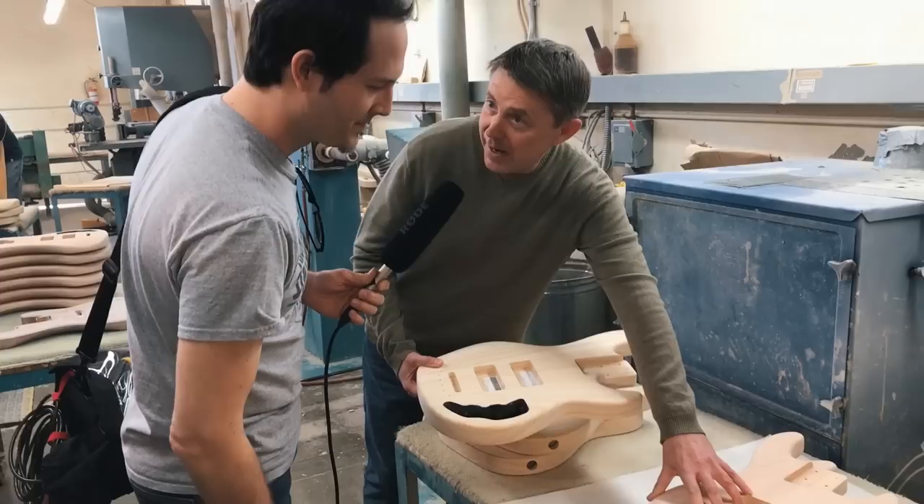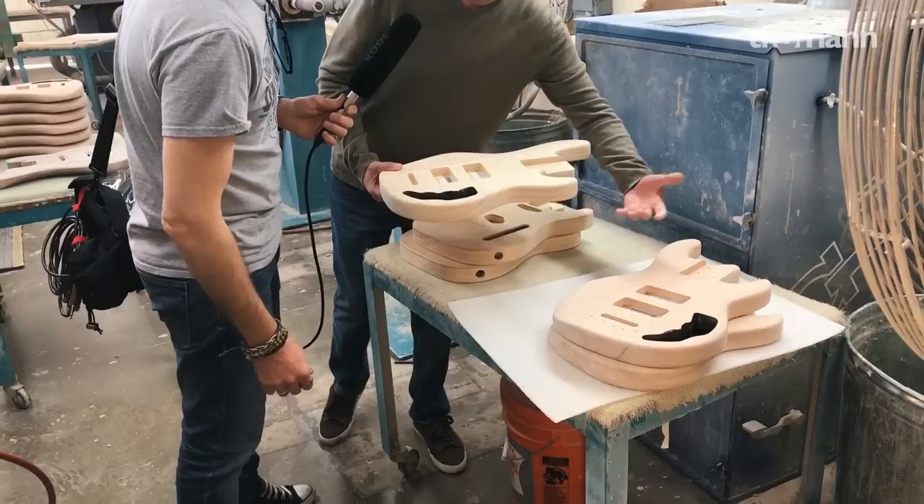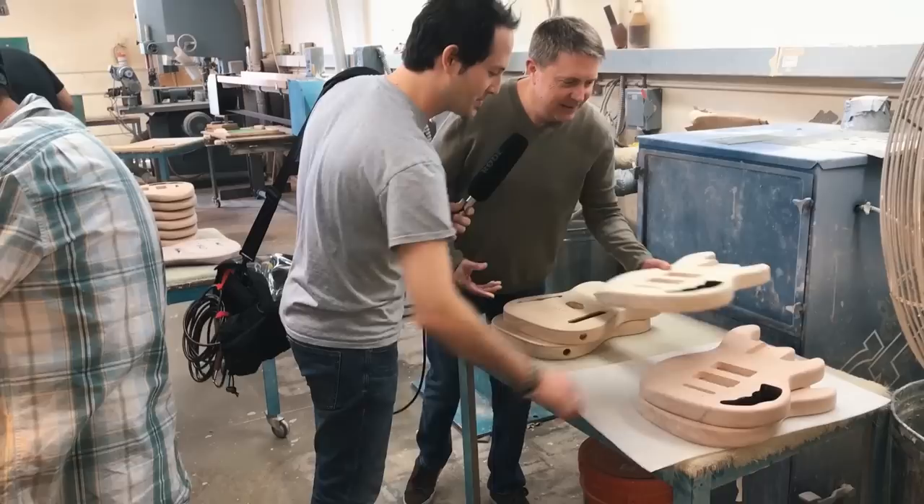This is Swamp Ash here. And this is Okume — it's from Africa. It's kind of like a mahogany but lighter. You can see the grain patterns very much like a mahogany vibe.